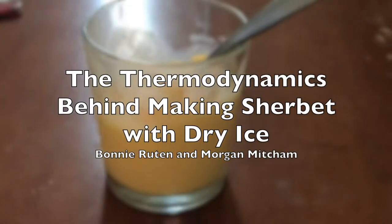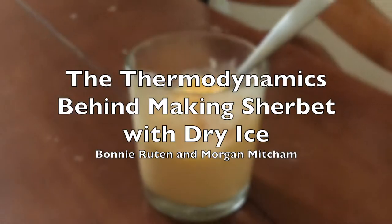Hi, I'm Bonnie. And I'm Morgan. We are here to teach you about the thermodynamics behind making sherbet with dry ice.